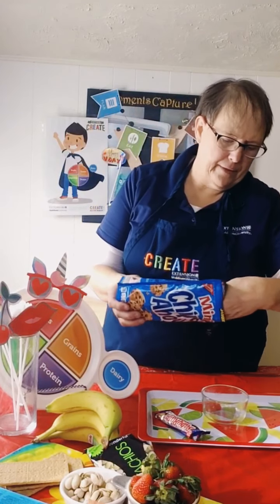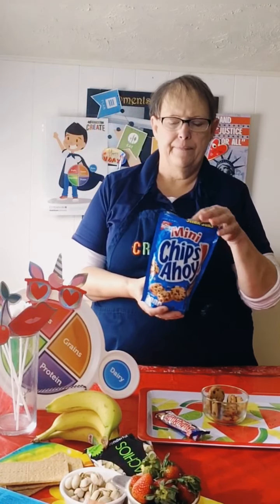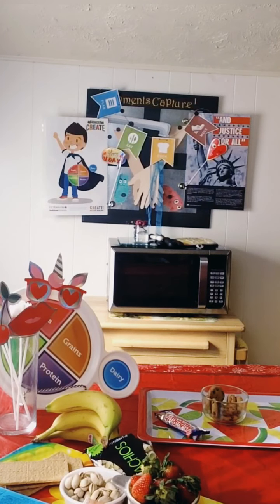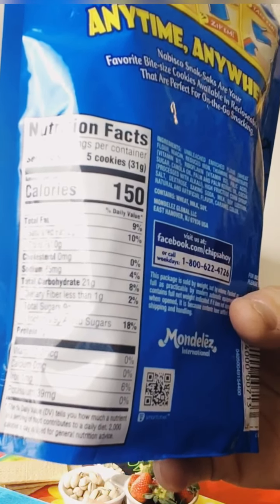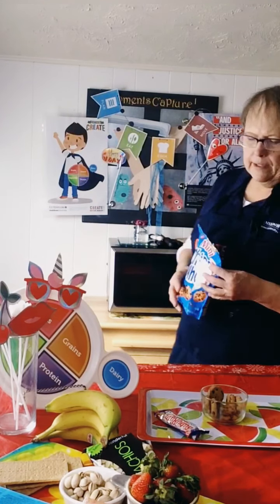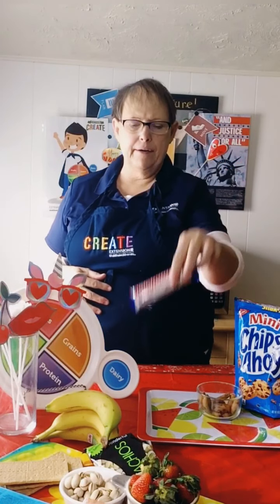I'll show you that. Let's count them — ready? One, two, three, four, five, six, seven, eight. And so these aren't even the bigger size — these are the mini ones. Here is the label for that. So you could have eight of these small cookies, and then there is a candy bar. That could be a sometime thing, but I wanted to show you what you could have instead that would be healthier. Your chips — 15 of them — that's also a sometime food.